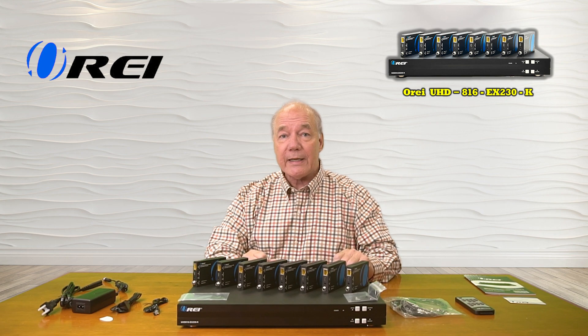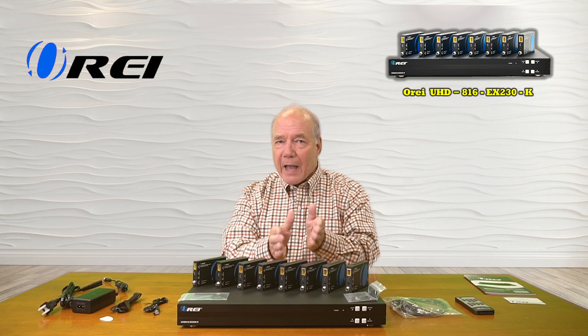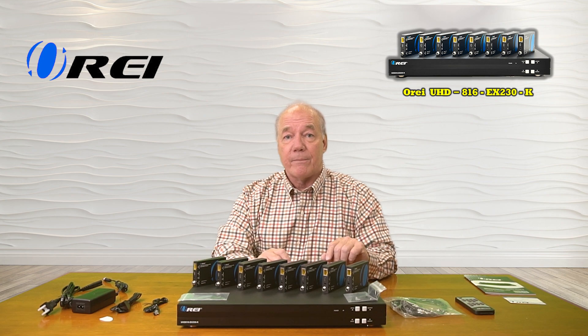Finally, it employs the very latest in power over cable technology, which means all you'll need is a single power supply at the primary site and all the power for the remote sites is sent over that same LAN cable.